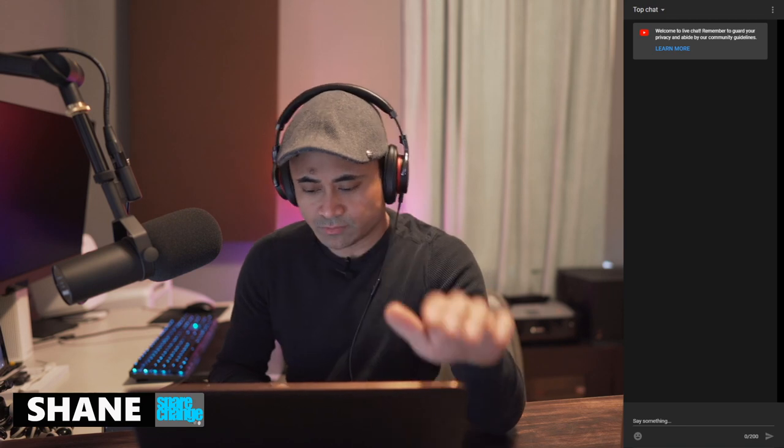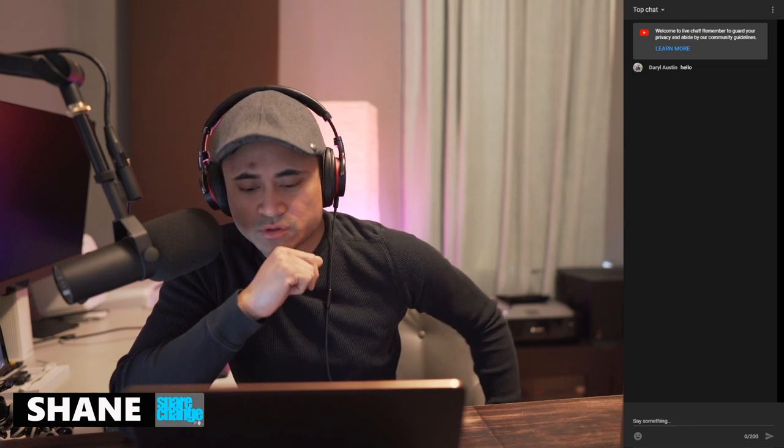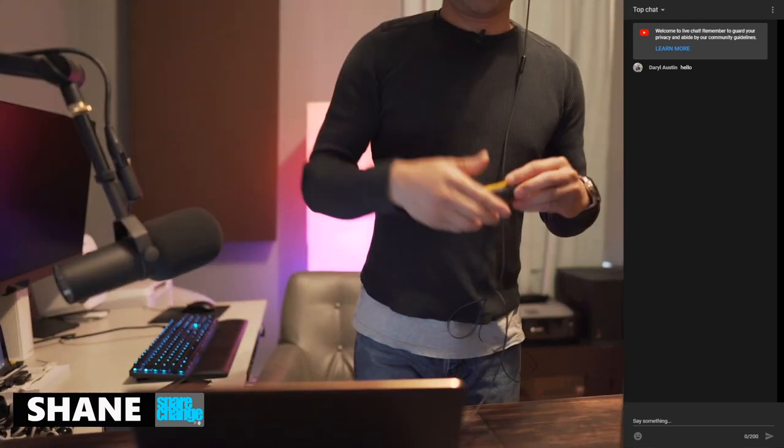Hello, what's up guys. So today we've got a couple things to do — a couple unboxings. We're going to be checking out the GoldenEar Super Sub X, and I've got one other unboxing. I'm just going to take it out of the big box and give a quick overview, maybe a weekly recap, maybe take a couple questions. But it's going to be a quick one today. Let's first tackle this unboxing — we're going to do the GoldenEar Super Sub X unboxing first.